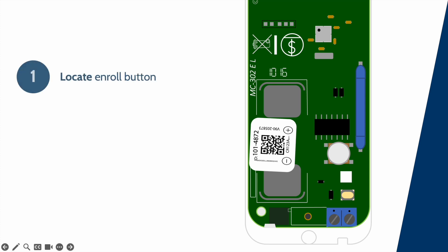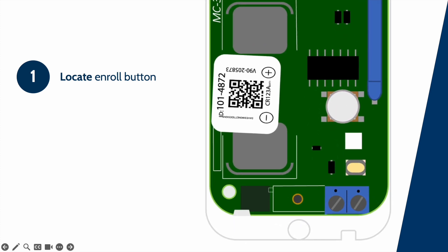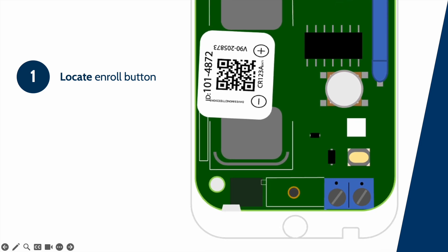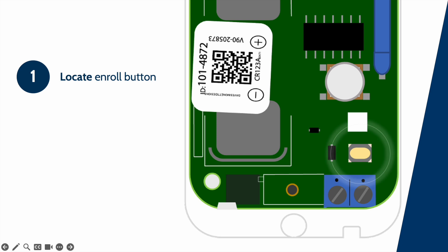In this example, we show a PG9945 with an ID button. With the enroll button identified, press and hold until you see the LED flash an amber color. A few devices that do not have enroll buttons include the PG9936 smoke detector and the PG9903 mini door contact. For those devices without an enroll button, simply inserting the battery will act as the enrolling method.